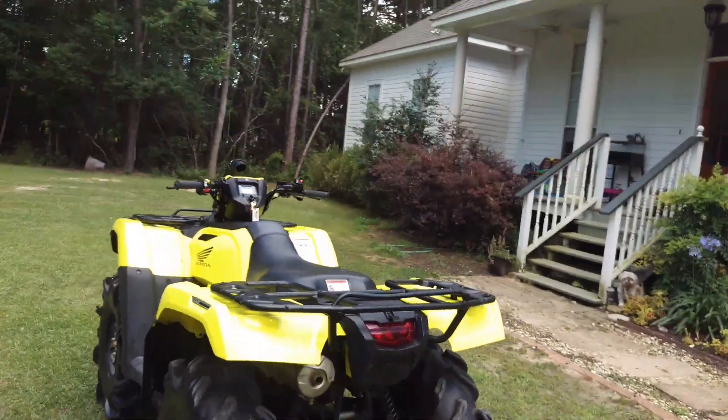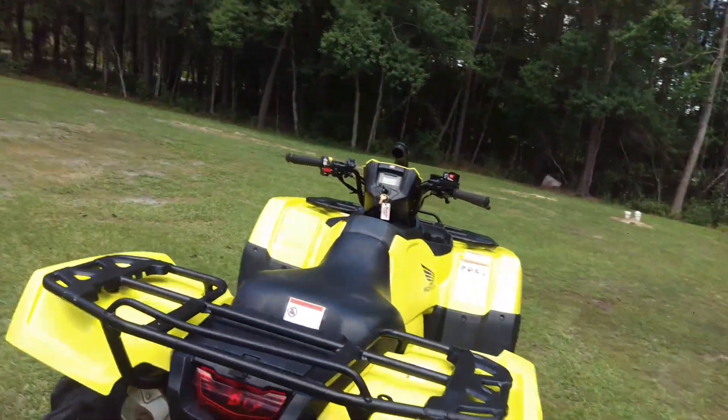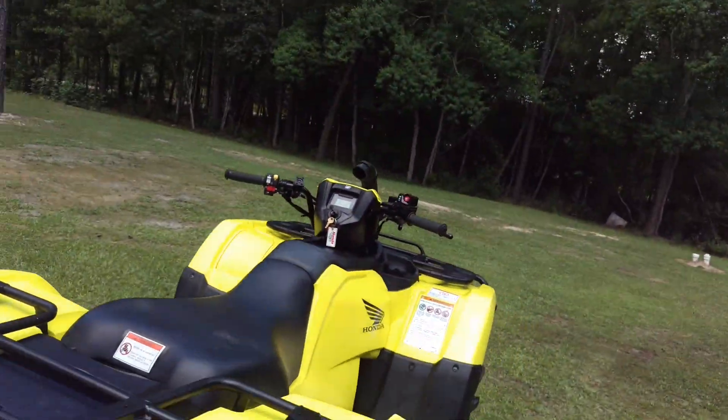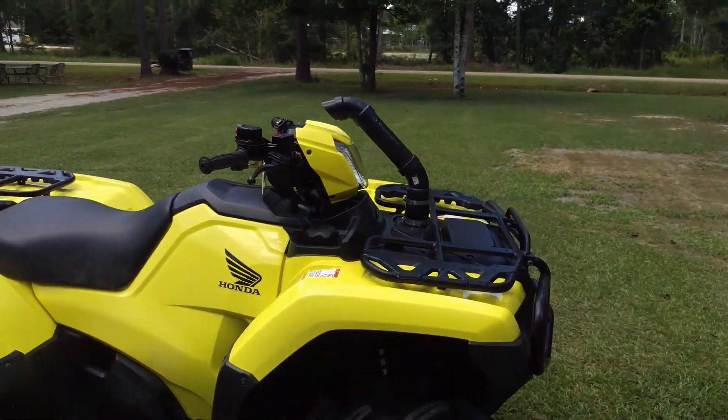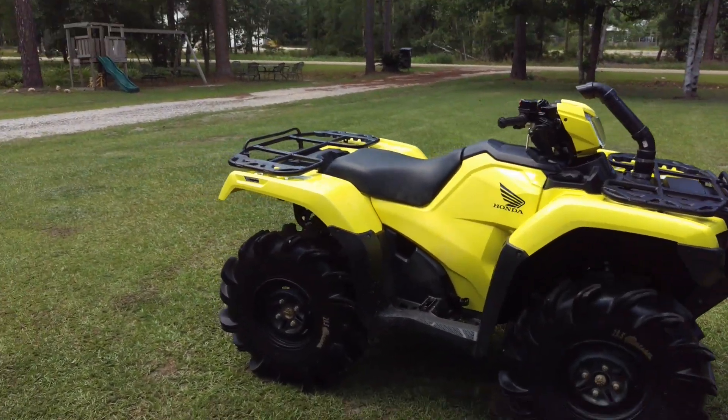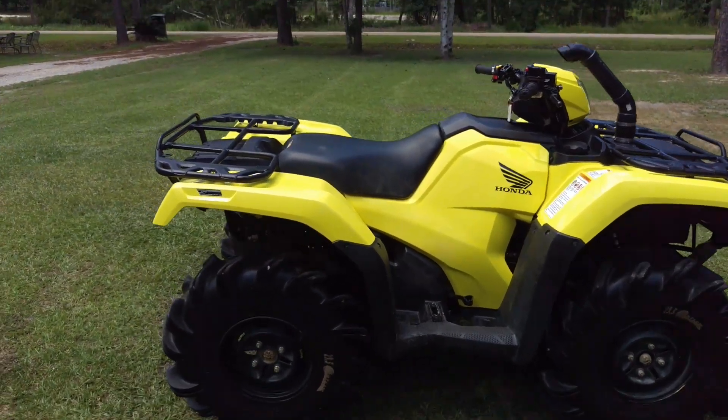Alpha Pack Off-Road Customs. We like everything to look clean. Anyway, if you want to see more videos please subscribe.